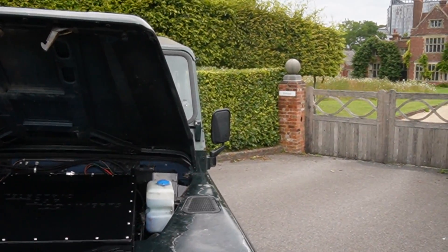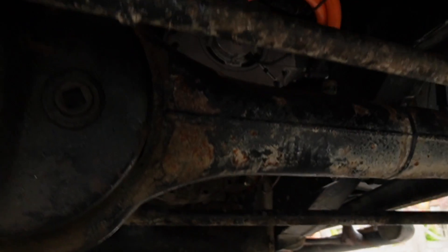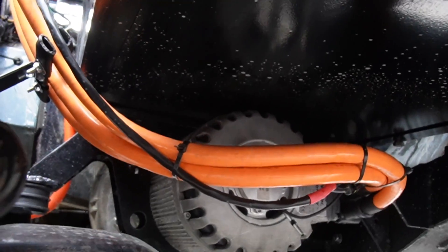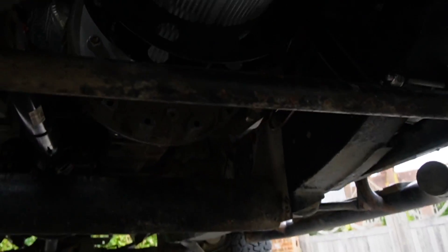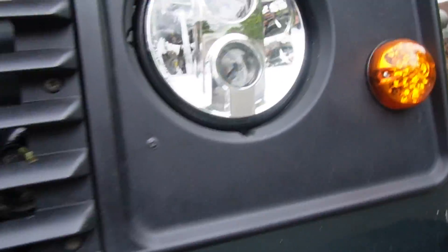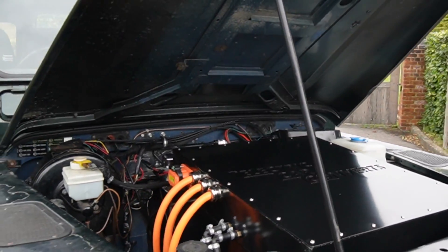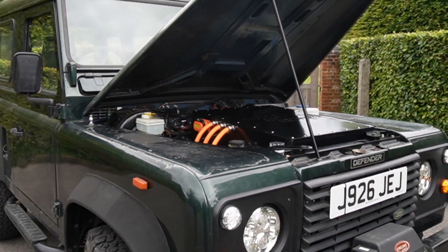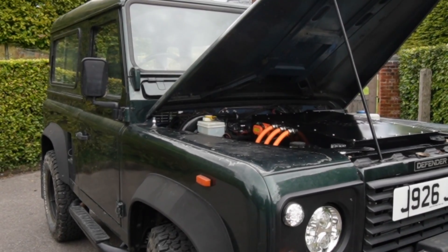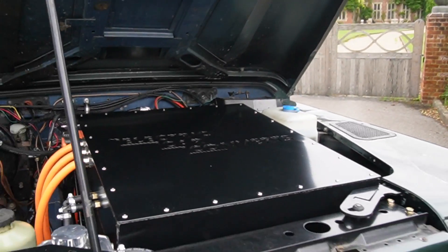I'm going to take the camera and take you underneath so you can see the motor. That's the Hyper9 there — a very nice little motor that sits onto the original gearbox. Not the fancy 300 horsepower that we usually play with, but perfect for a more utilitarian car like this one.